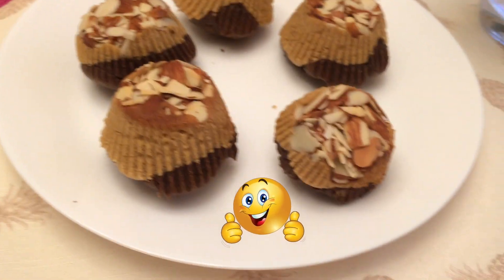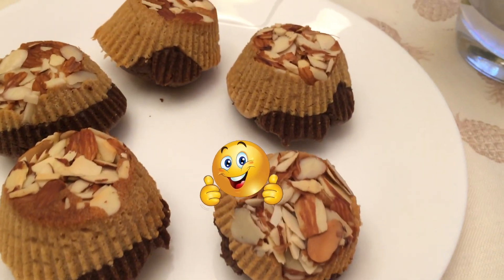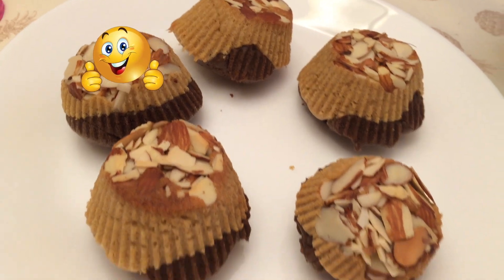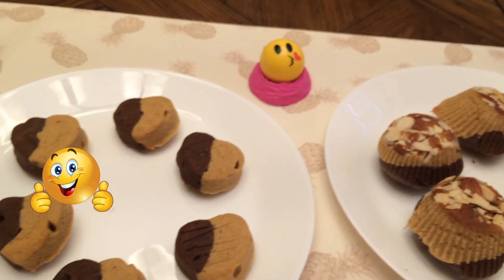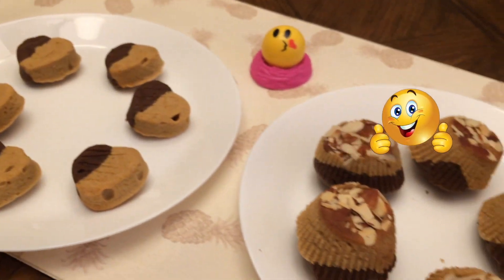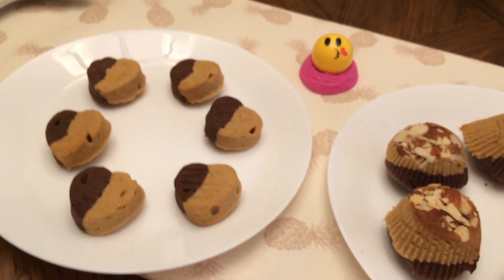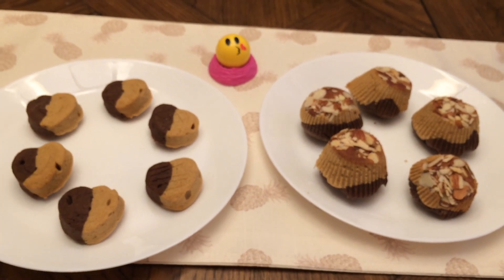You can try it and comment below. You can like this video and subscribe. You can also click the bell symbol to be updated. You can eat this for tea time or as a snack. Thank you. Bye.